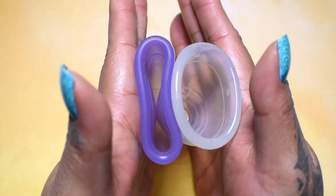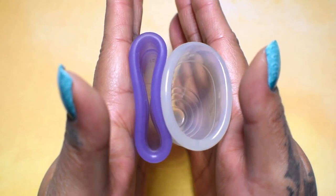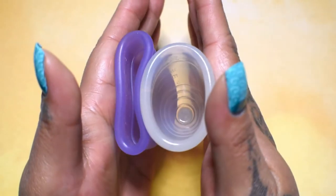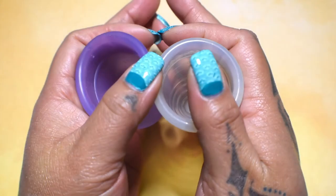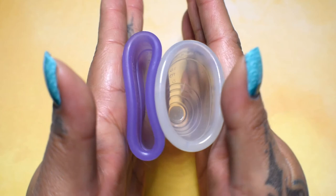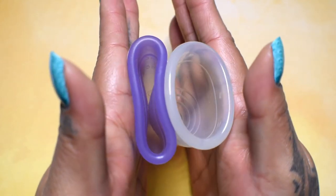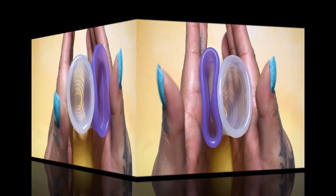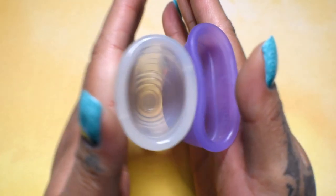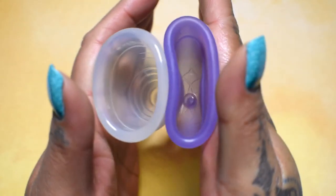Here's the inside of the Venus Cup. And inside of the Yuyuki Classic, which is the firmest of their cups. Again, these are both the size large — inside of the Yuyuki, and the Venus Cup.